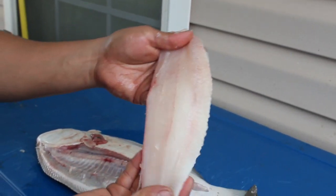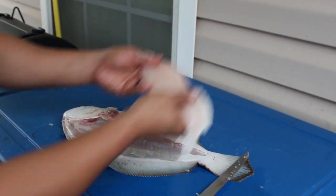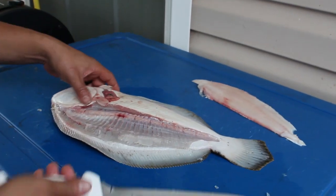There's one pound of fillet right there. Look how white that meat is — that is top-notch inshore meat right there. You do the same thing on the other side.